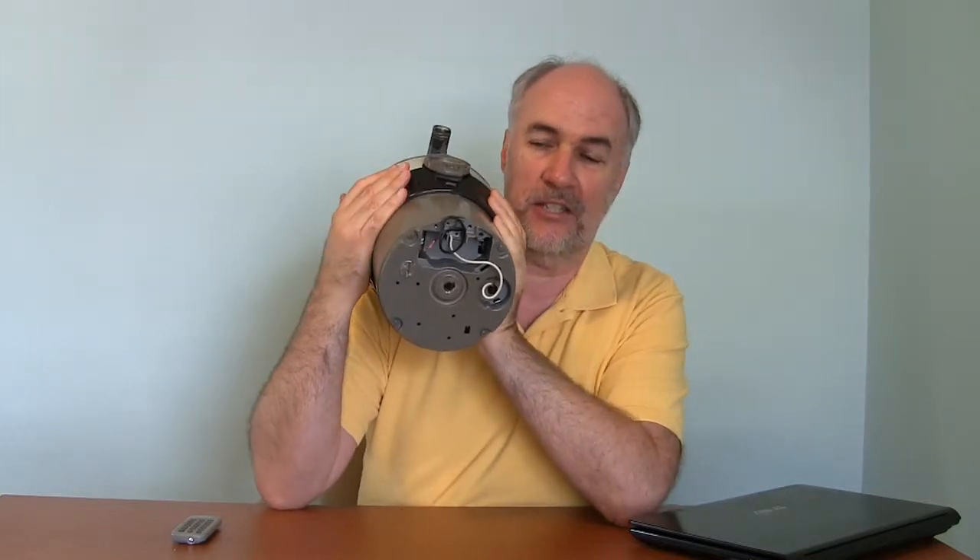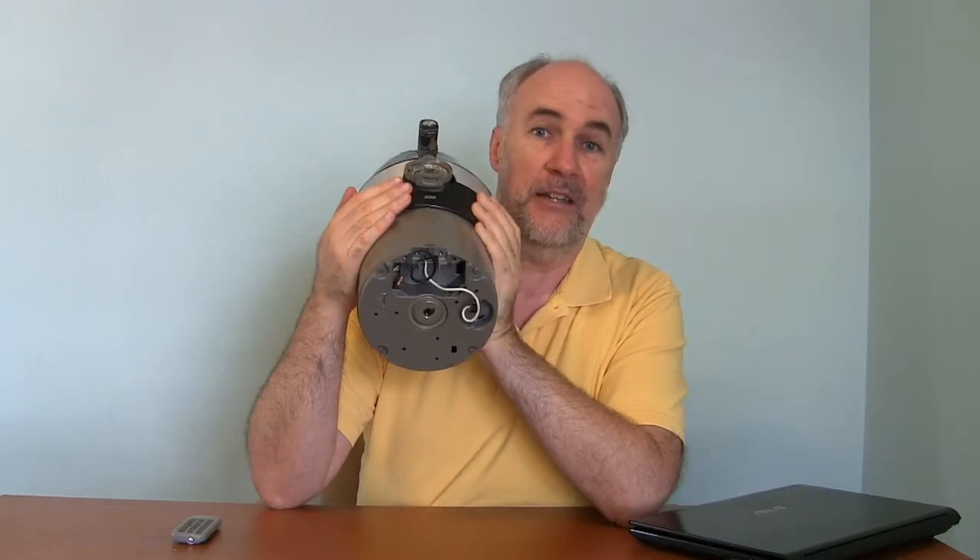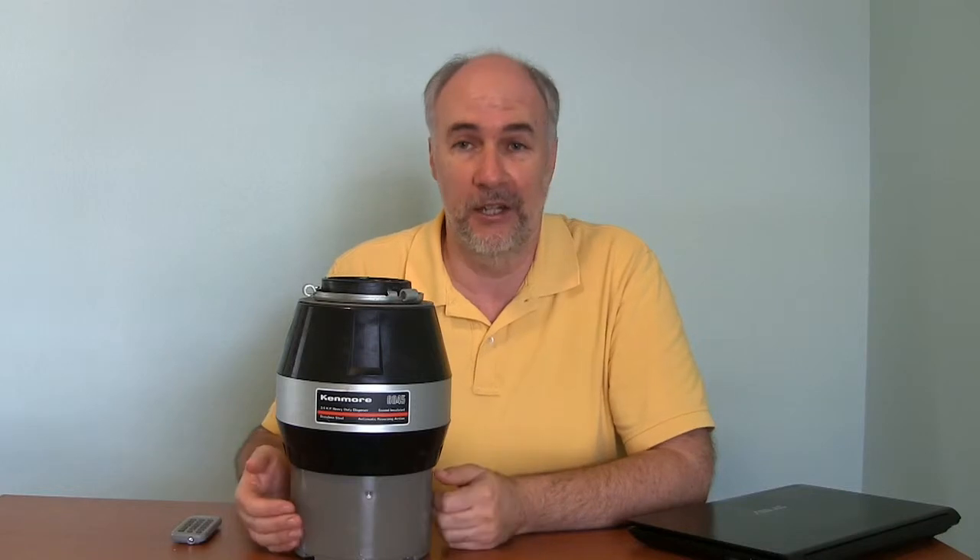When you flip that switch, it activates the very heavy motor here in the bottom and it grinds up your food. This is a three-quarter horsepower garbage disposal. When replacing it, I looked at what's available and there are a lot of half-horsepower and a lot of full-horsepower units — not very many three-quarter. I think this is from the 80s and maybe that was the standard then. It seems like half-horsepower is the standard now. Our plumber said there's no need to get anything bigger than that unless you're doing industrial food application, which is really what one-horsepower garbage disposals are aimed at — people who go through a whole lot of food and a whole lot of grinding.